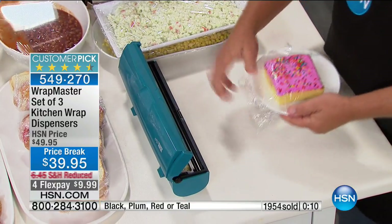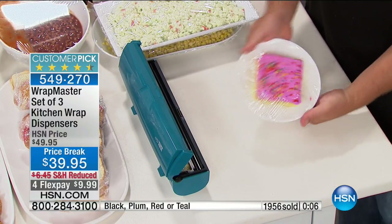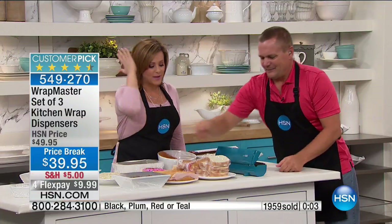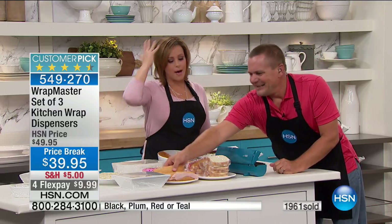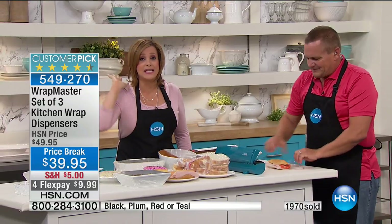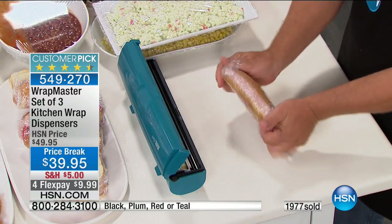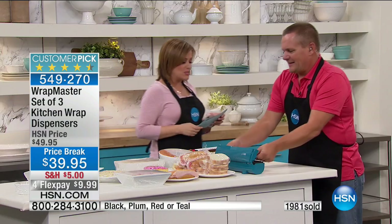We still have all colors, because they all sell out every time John's on. Teal, black, red, or plum. John Florell, we have wrapped sandwiches, coleslaw, beans, potatoes for the grill, pancakes to set up in the freezer. It is a huge customer pick. Read the reviews if you can. Item number is 549270.